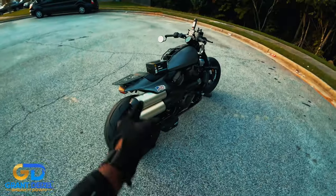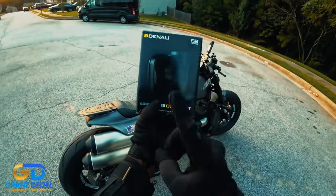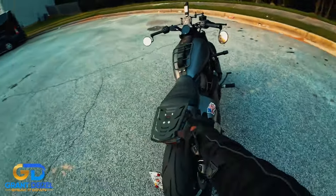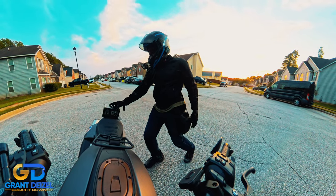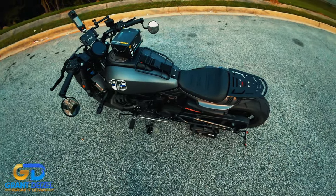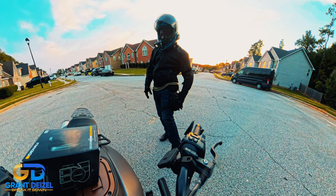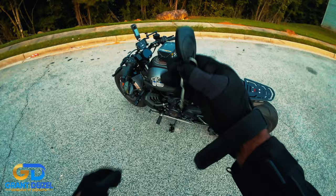As I promised when I was going through the mods I have on this bike, when I got to this Denali Sound Bomb I told you guys this is my second unit — and actually this is the first one. The second one that I have is on the bike right now. One piece is right here under the seat. I install it there. This is a keyless bike, all I've got to use is my key fob here.